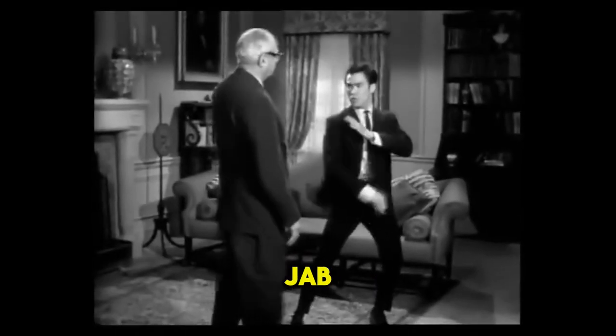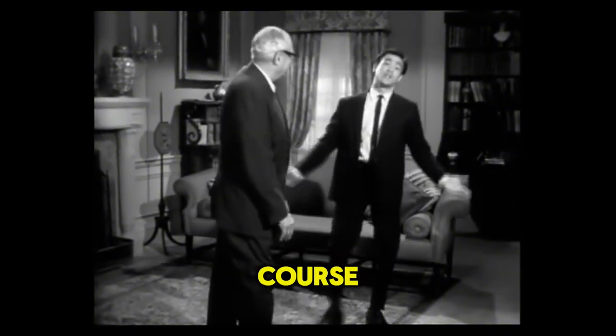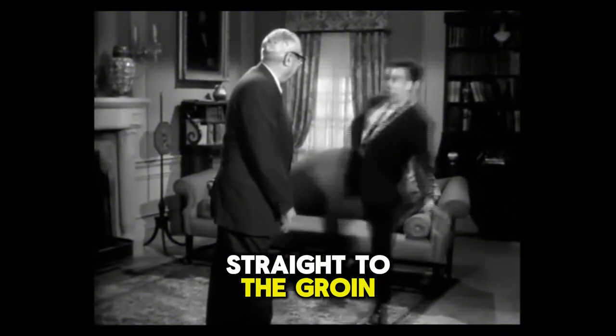There is the finger jab. There is the punch. There is the back fist, and then low. Of course, then they use legs — straight at the groin, or come up.